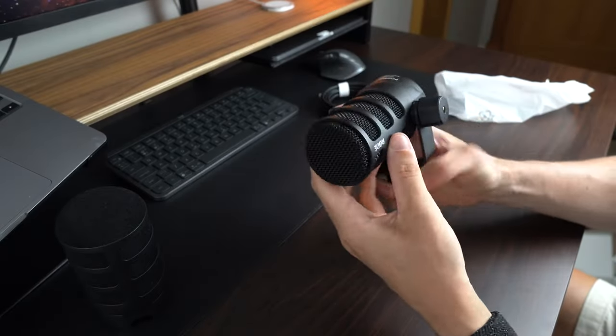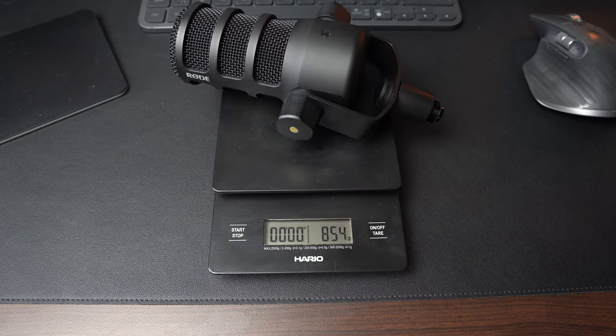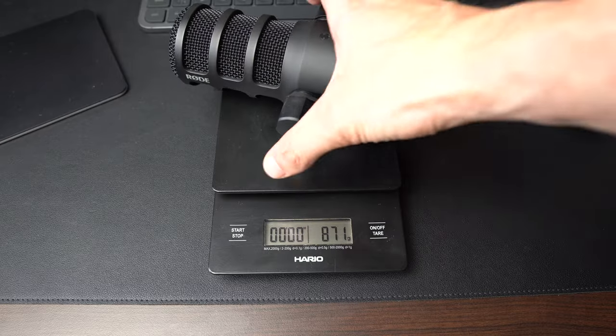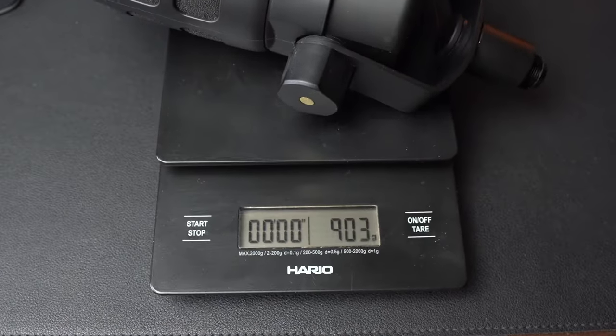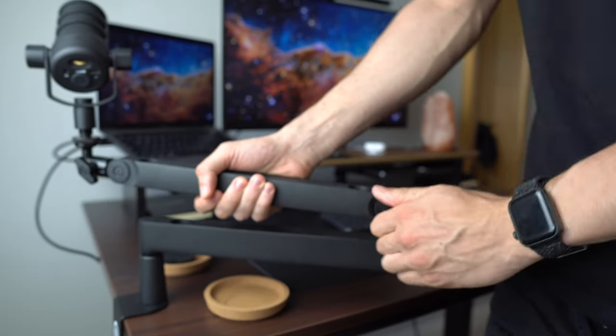Then lastly we obviously have the mic itself. I'd read online that it's quite a heavy microphone, but I was quite surprised when I actually picked it up myself — it's very beefy. I weighed it and mine weighs 871 grams. Then with the pop filter on, it weighs just over 900 grams. So you do need to keep that in mind when picking what kind of stand you want. If you have a tabletop stand you should be fine, but different mic arms might not be able to hold the weight.